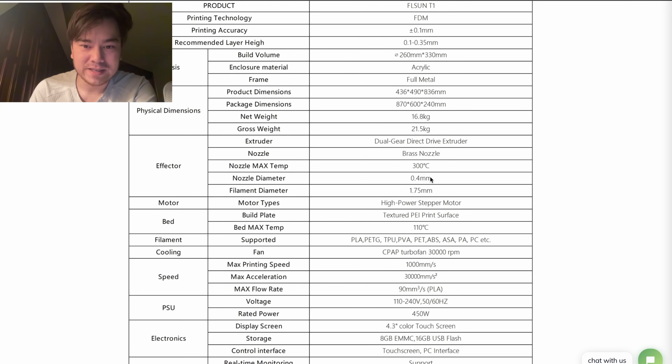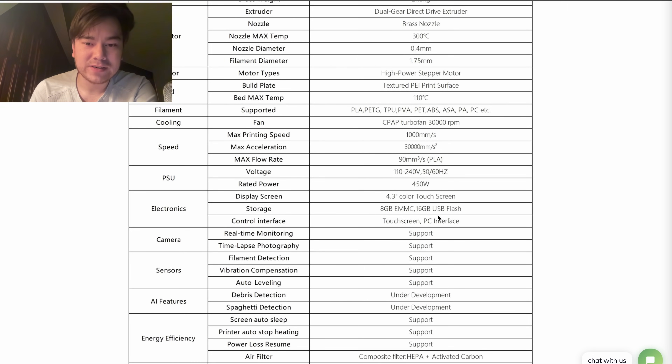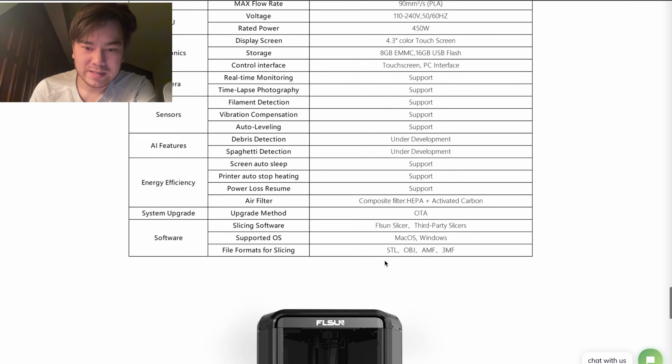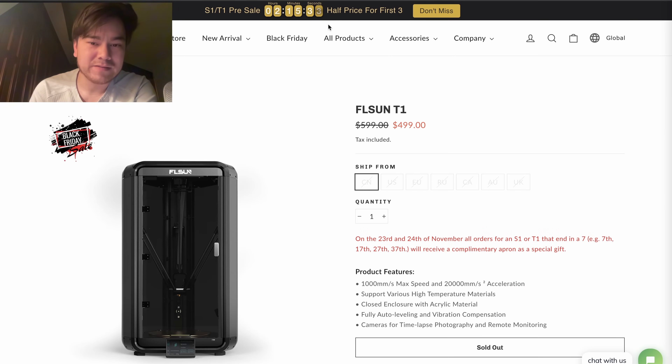Brass nozzle, 300 Celsius. Rated power is 450 watts — the fact that they're only providing one power rating indicates this probably uses a DC heated bed. Looks like it's got some internal storage, and you can probably expand that with an SD card or flash drive. Crazy good printer for $500. You could either get this or a Bambu Lab P1P, and I think the choice is obvious — this one has a lot better features for the price.